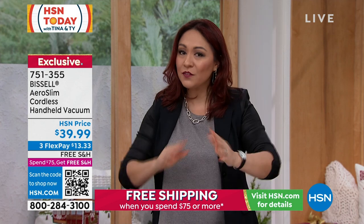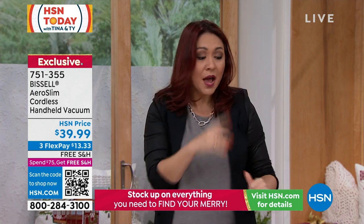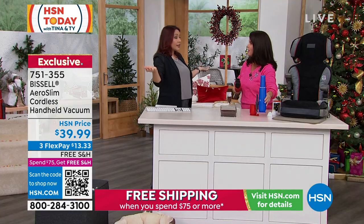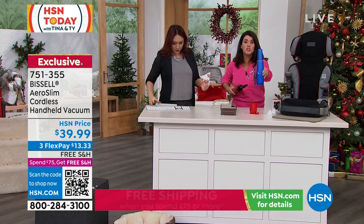You can even ship this direct to somebody. If you know that's going to be their gift — even housewarming, birthdays, don't just think holidays. You have until the end of January to return anything, so they can get it, clean everything for a month and then return it if it's not right. And look at how gorgeous this looks.